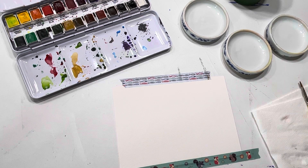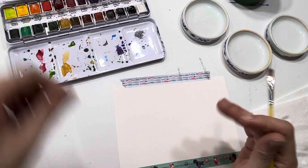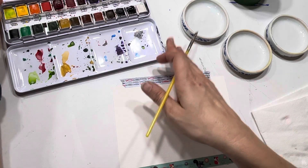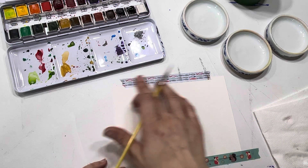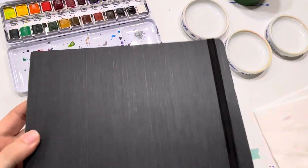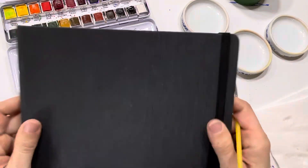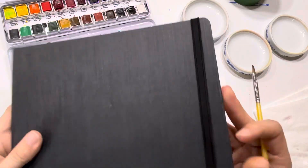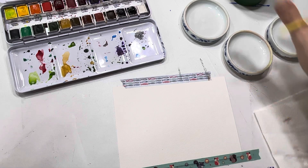I'm using my Winsor & Newton palette today and we're just going to start with some primaries, because that's pretty much what we blend anyway. I've got just a little 5 by 7 sheet of paper. You can do this on a piece of paper or in a book - you can get a size 4 or 5 watercolor booklet. I got this one from Amazon. Find the right press of paper - I think that one's cold press and it's 140 pounds.